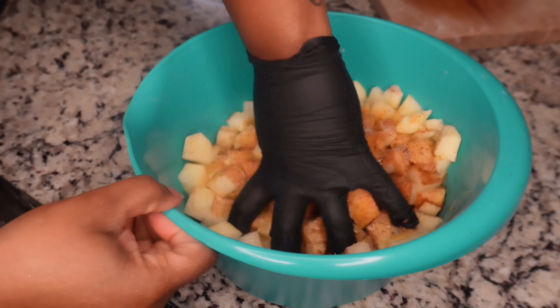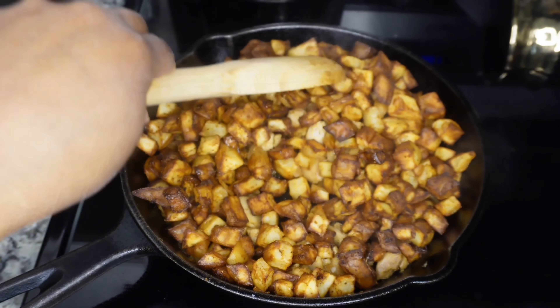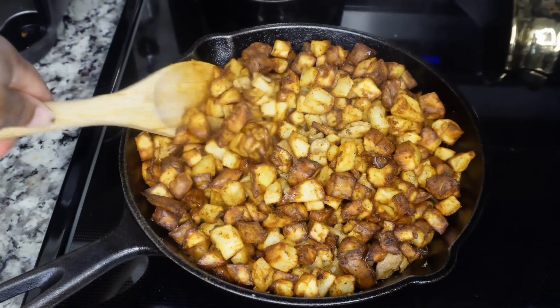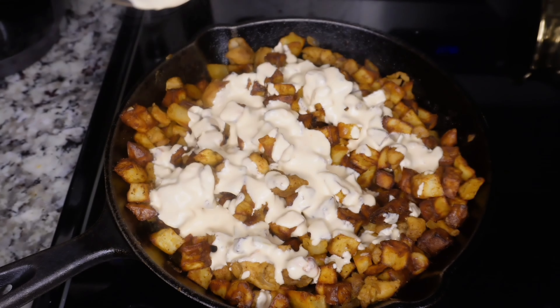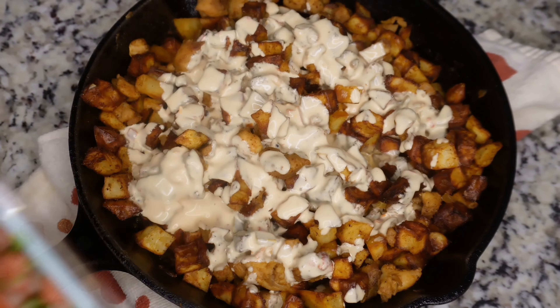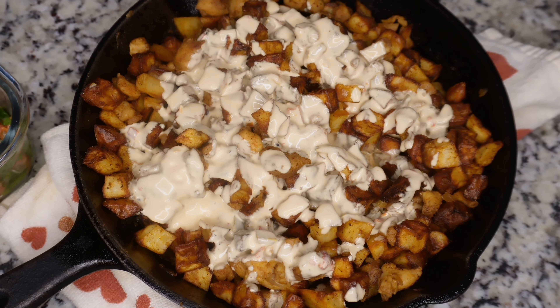Now we're about to add the potatoes. These are a little crispy but they're still soft. We're gonna add some cheese. This pico we just made — put some of this in the middle, or you can just put it on your own plate, it really doesn't matter.